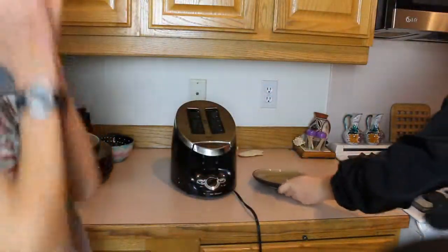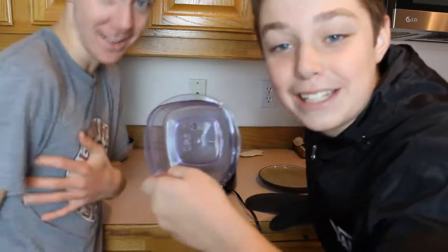All right guys, this is Martha Cooks here along with Snoop Diggity Dog, and we're gonna be cooking some toast. Some ingredients you'll need is bread — always use the highest quality bread, so...